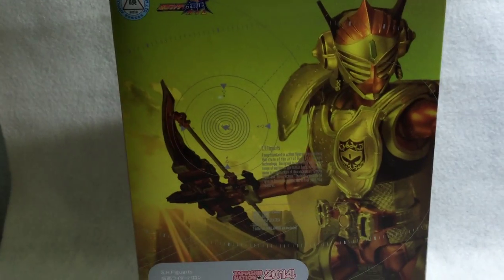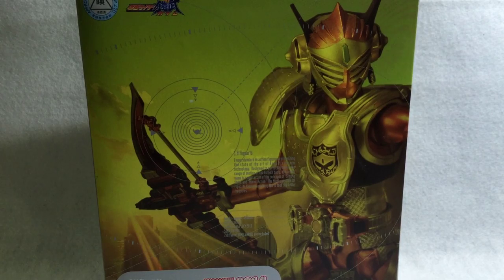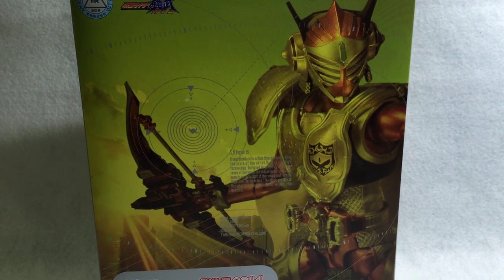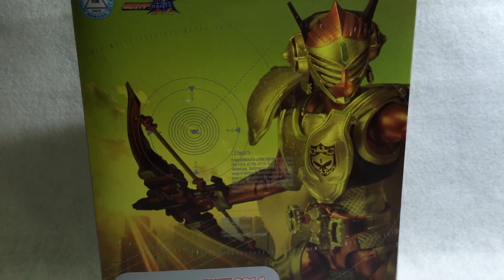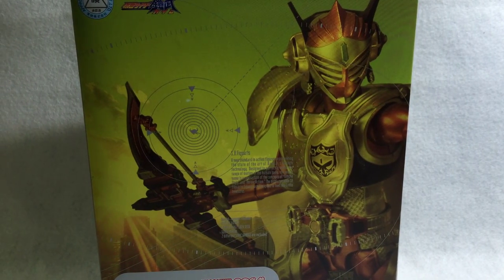Hey guys, welcome back to my new video. Today I'm with Nicholas's Figure Reviews and we will be taking a look at S.H. Figuarts Kamen Rider Baron Lemon Energy Arms from the Kamen Rider Gaim series. This is also a Tamashii web exclusive.